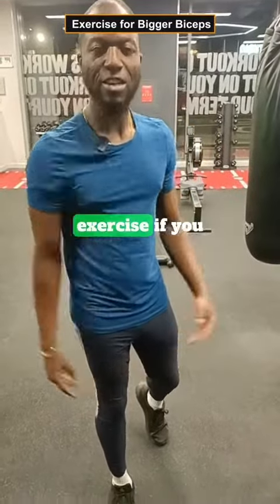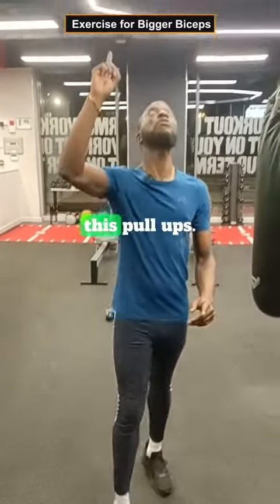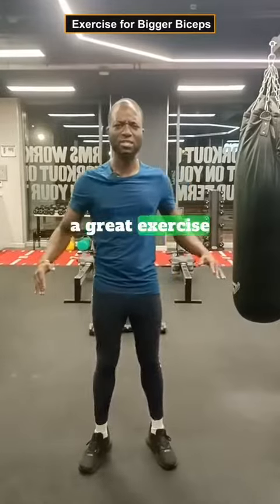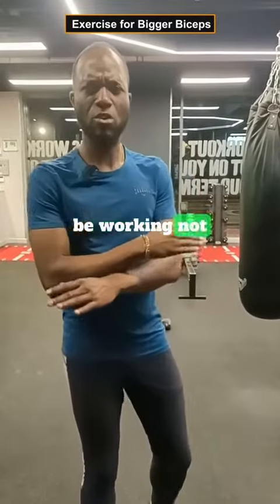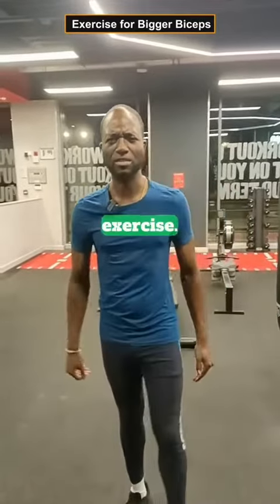The number one exercise if you want to get bigger biceps is pull-ups. This exercise is great because it works not only the lats but also the biceps too. It's a great compound exercise.